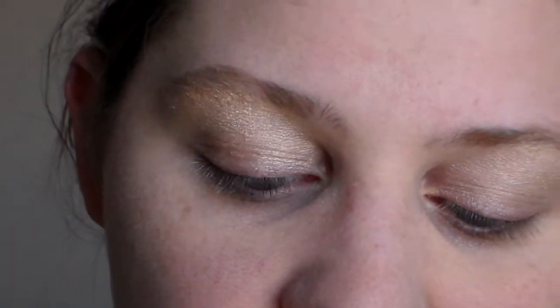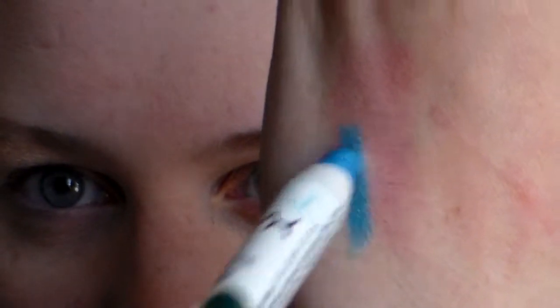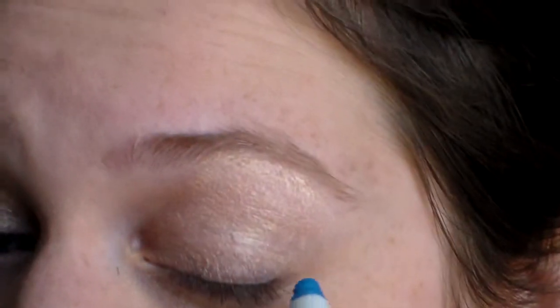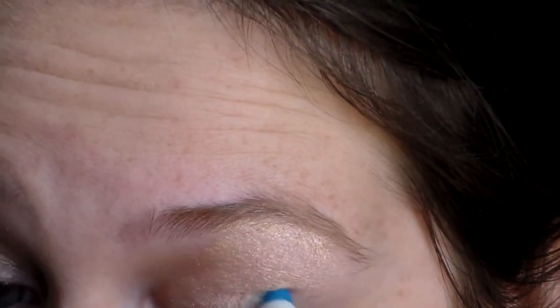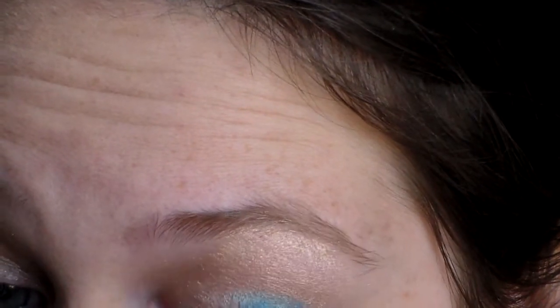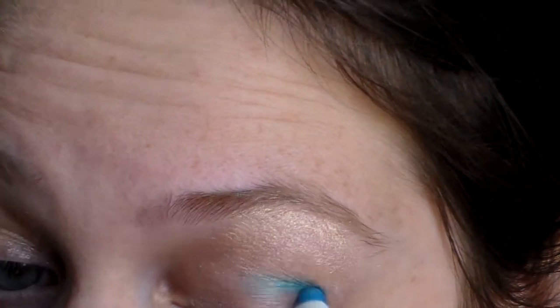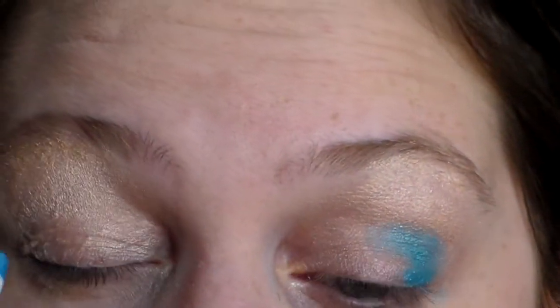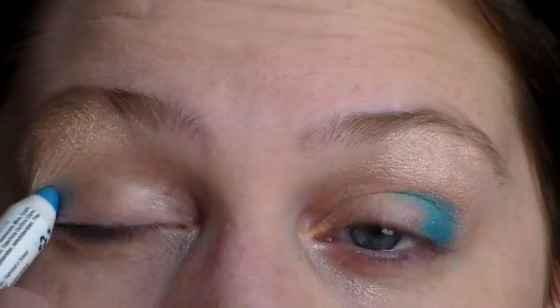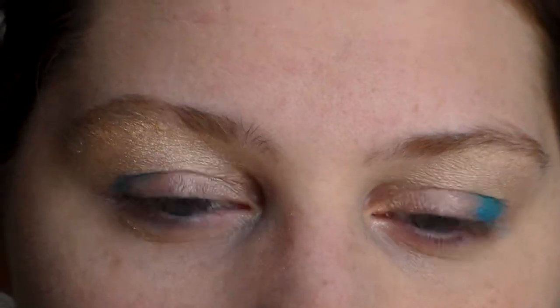Next, I'm going to take the NYX jumbo eye pencil in electric blue, which looks like that, and do it on the outer lid and into the crease.